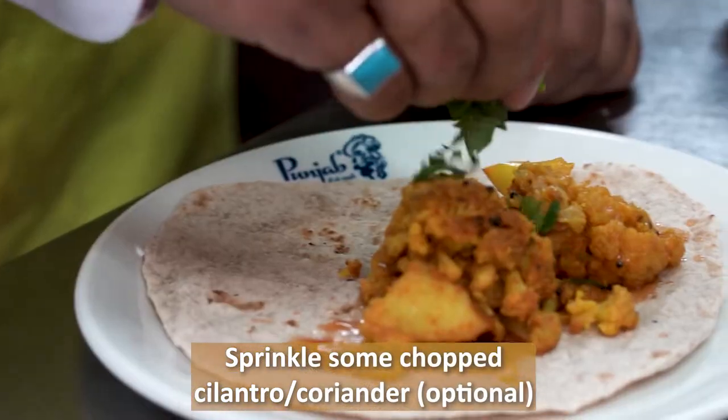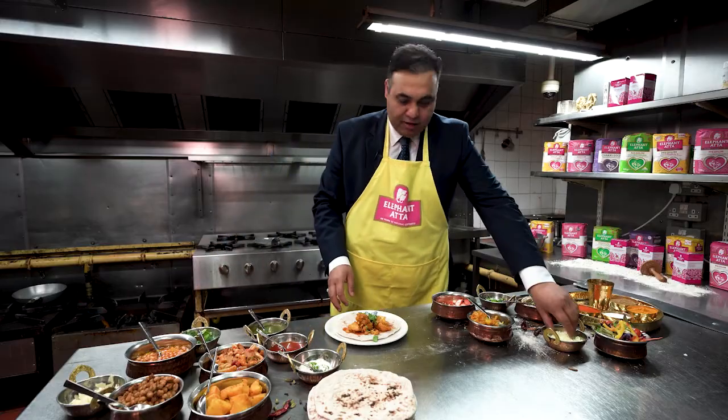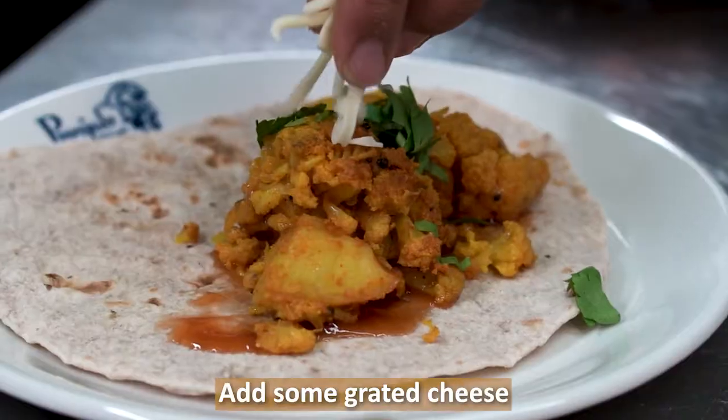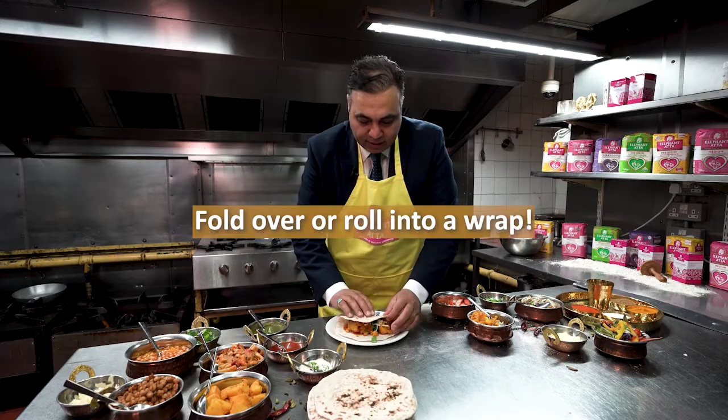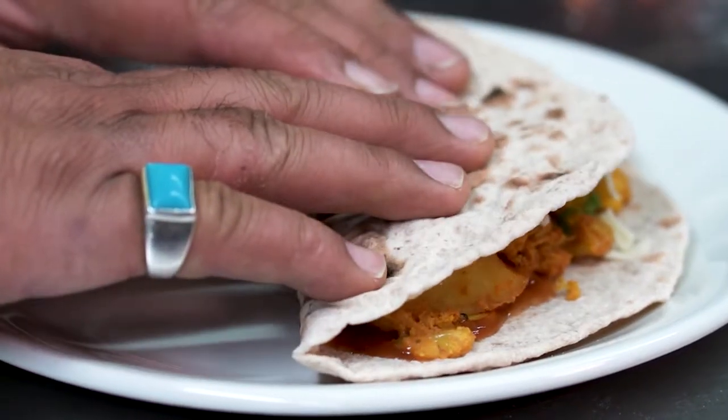A bit of coriander and something really fun you'll love: a bit of cheese. And there you are — amazing, beautiful, delicious aloo gobi wrap.